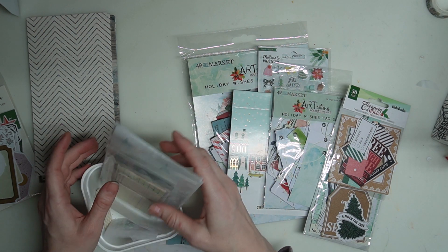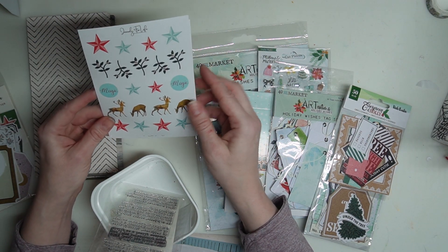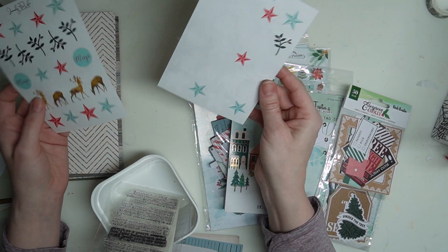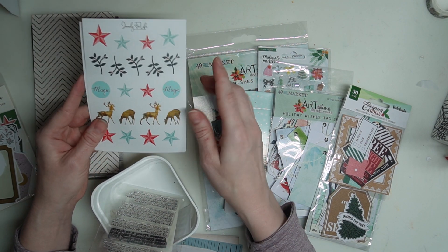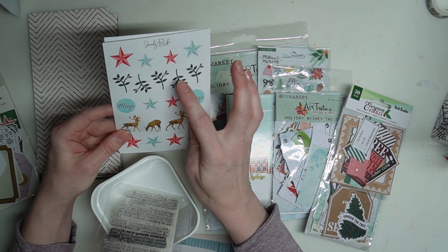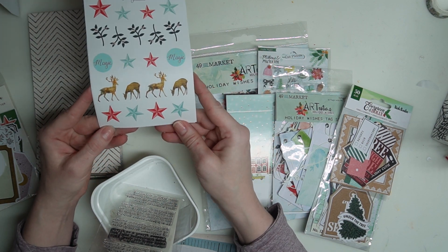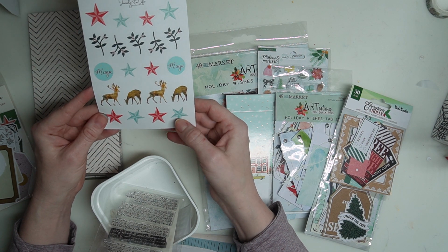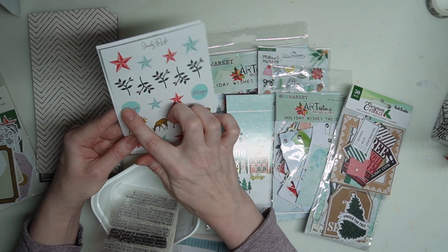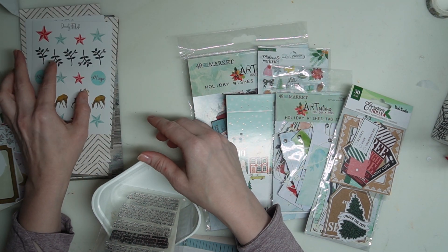Here is the Starlight kit. I did a full reveal video — go back a video or two to see all the fine details of that kit. I'll also be using stickers. I think this is my third sheet because these little pieces are meant to have little tuck places and layers — just a little pop of interest, or you can use them as bullets when you journal. If you want to make a list, you can use the stars as a list. This one has red and bluish-turquoise stars, four deer, 'magic,' and then these beautiful greenery pieces. I'll be using a lot of these stickers.